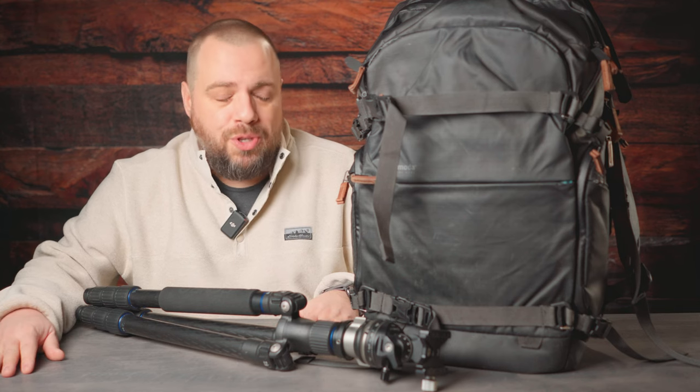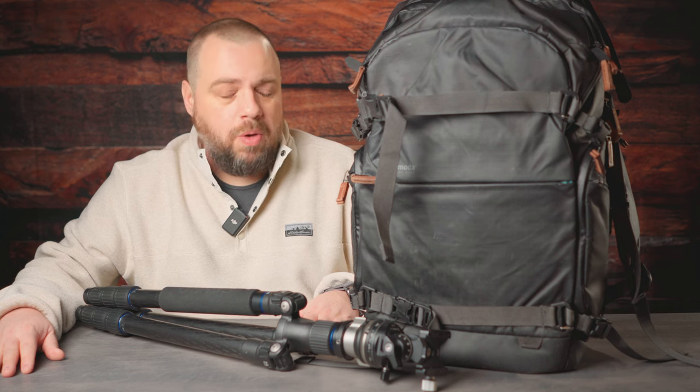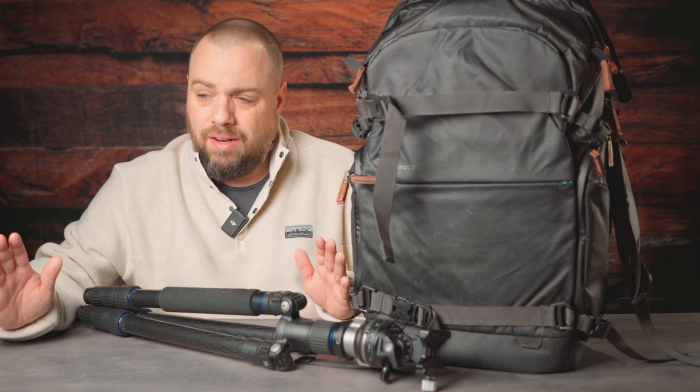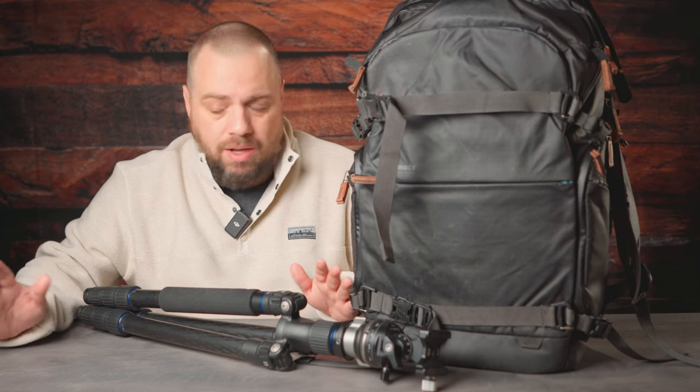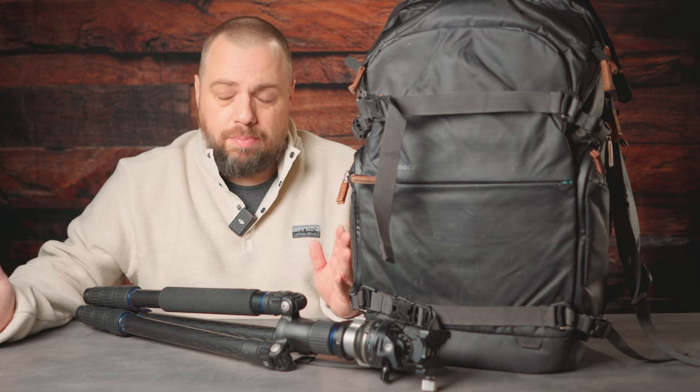Well guys, welcome back to the channel. I'm so glad to see you guys back here again. I know it has been quite a while since I've last put out anything, and for that I apologize. I've had a lot going on — some valid reasons, some not so much valid. But hey, we are back, so let's go.